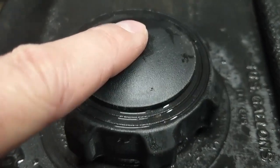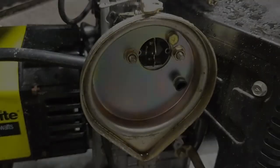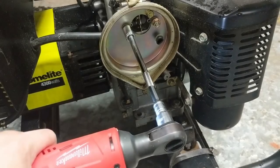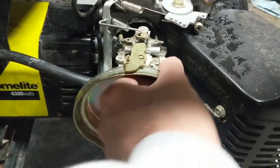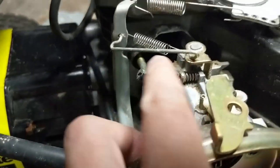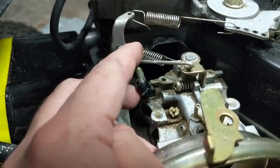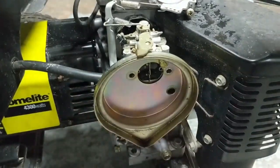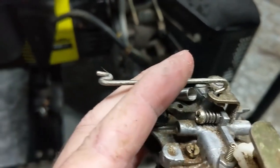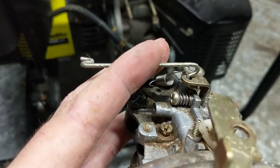I can also hear that the gas cap vent is working. To remove this carburetor I'm going to remove the two 10 millimeter nuts, and then pull the carburetor off of the two mounting studs, popping out the little linkage. I'll disconnect that spring and we should be good to remove the carburetor. Now that it's removed, I'm taking note of how the linkage is hooked up, then I'll remove that as well as the spring and set it to the side.